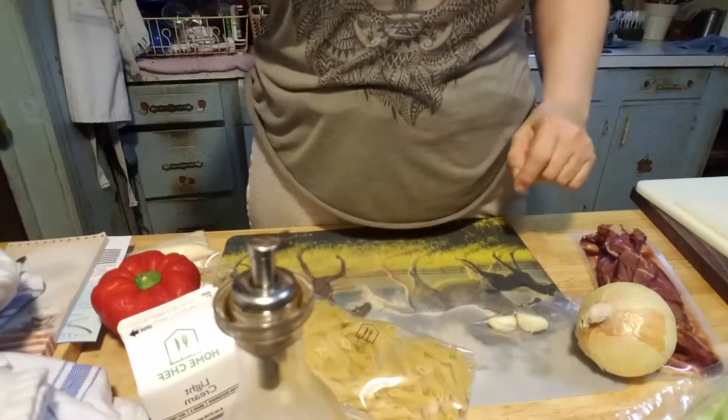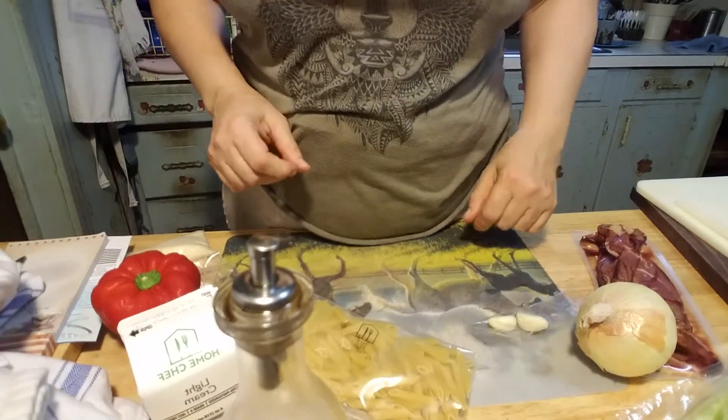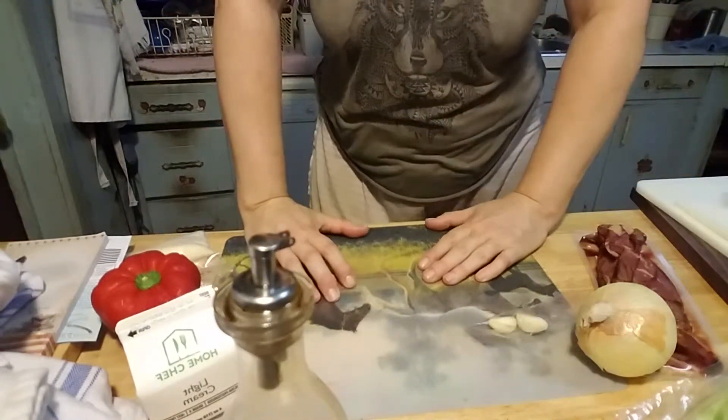Now the first thing I have to do is I'm boiling some water right now in order to cook my penna — eight cups of water and two teaspoons of salt.